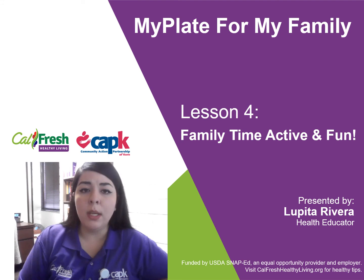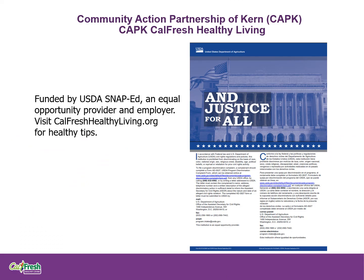Just a reminder, I will be on screen just for this slide, but the remainder of the lesson, you will just be hearing my voice. Our program is funded by the USDA and is recognized as an equal opportunity employer.